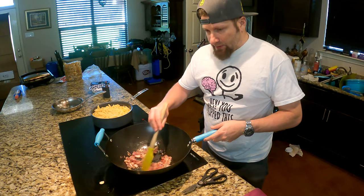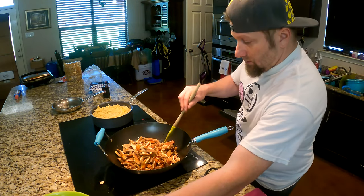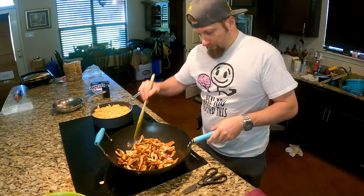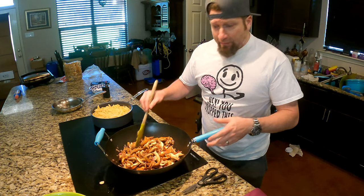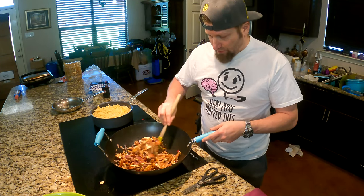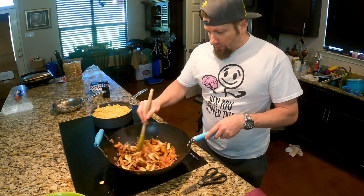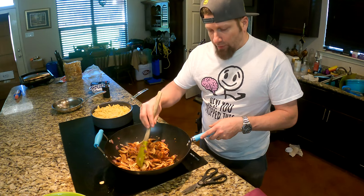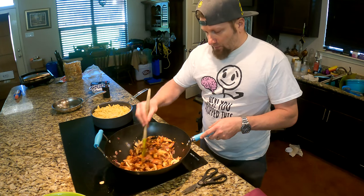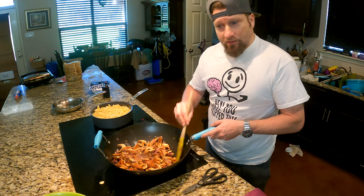So I've been sautéing these onions down and I'm going to go ahead and add the mushrooms in. And I'm going to cook these until I get some color on the mushrooms, which is probably going to be hard to tell since they're already this brown color, but they should shrink up and start to brown. You really want to cook this until you get some color browning on the mushrooms.